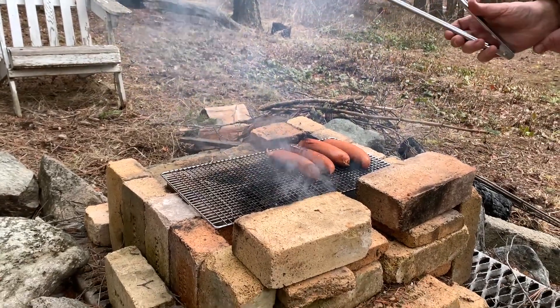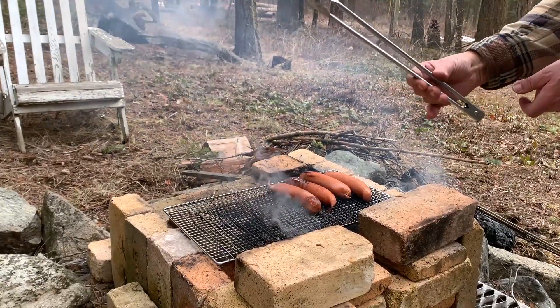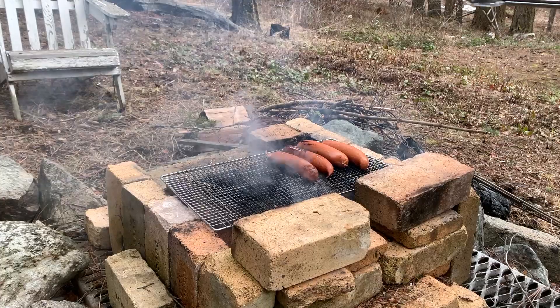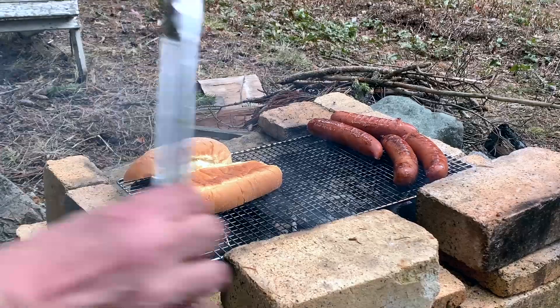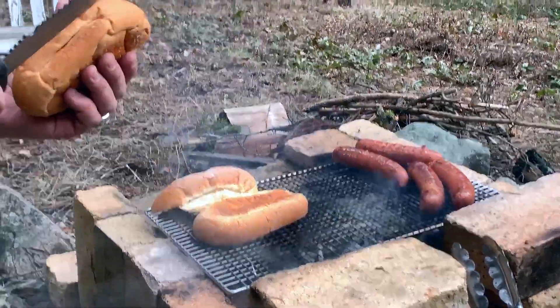Do you know that it's actually physically impossible for somebody to pick these up and not go like this? It's absolutely impossible. Warm up my buns, so to speak. That's why you have a handy knife.